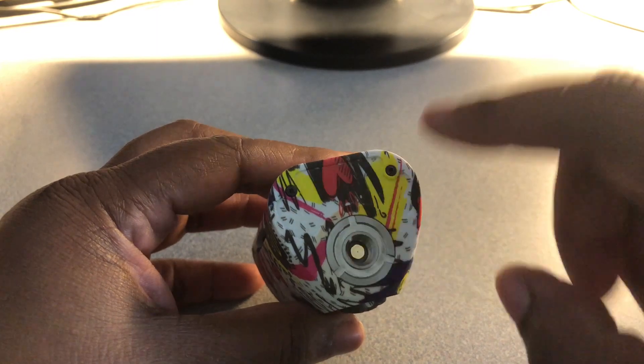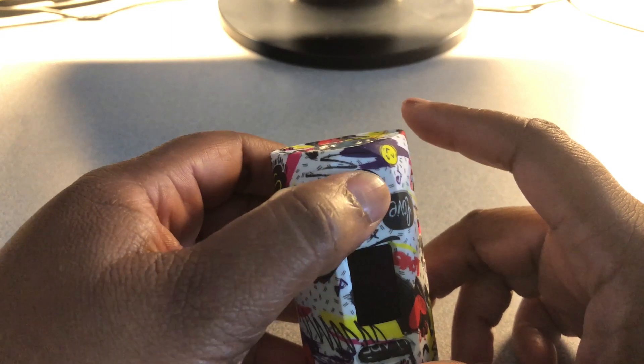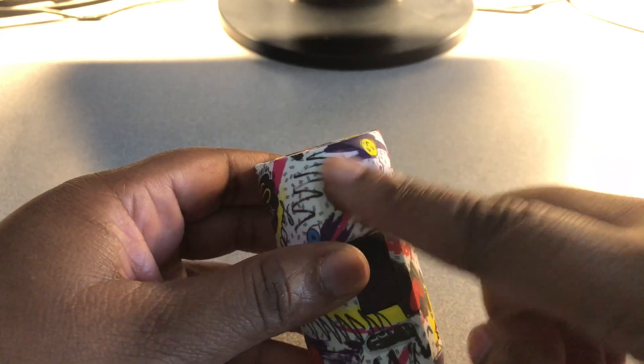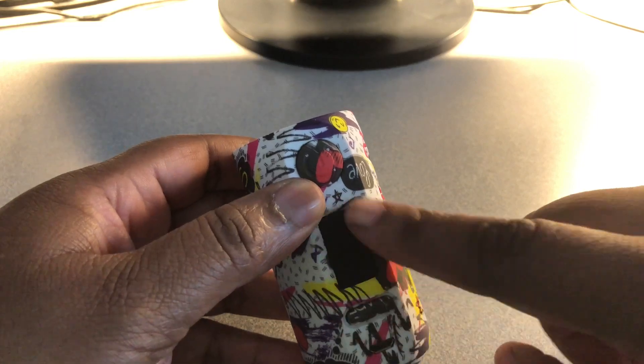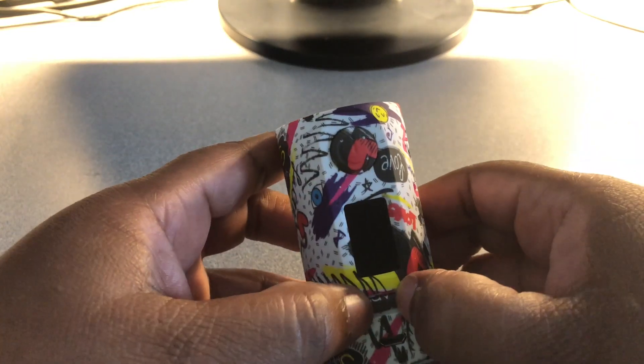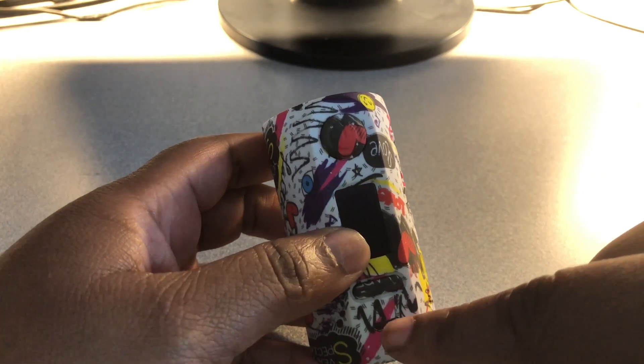It's spring-loaded. Right here you have your fire button — very clicky. Everything is printed, the button included. You have your little screen here, your up and down buttons — very clicky as well — and then you have your port here for charging.